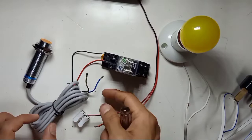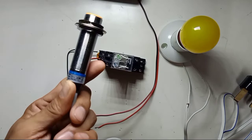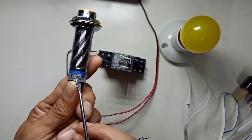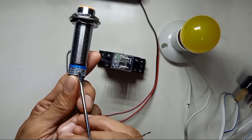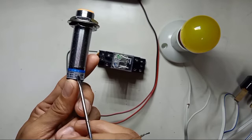Otherwise, if you wrongly plug in the polarity, your sensor can be damaged. Also importantly, the output is the black wire and the current rating is only 300 milliamperes — so you cannot use this sensor output directly to drive a heavy load.